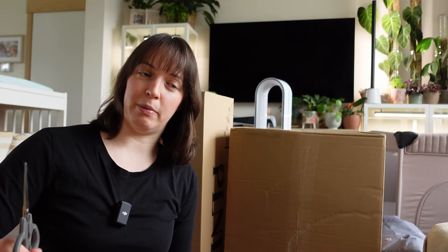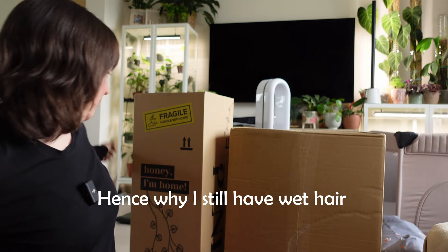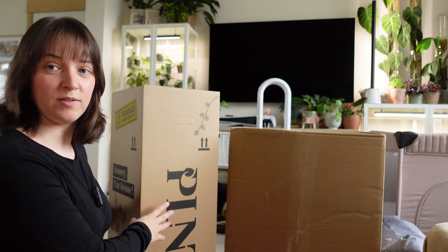Hello everyone, welcome to my Jungle Story. My name is Jacqueline and today we're going to be doing an unboxing. I am so excited — these are two wish list plants, and I'm also quite excited about the pots. These did arrive about an hour ago but I was in the shower when it arrived, so it was a bit awkward, but I was not going to leave this outside.